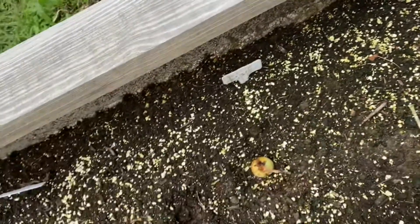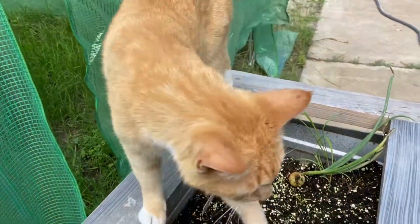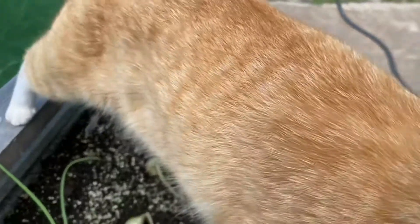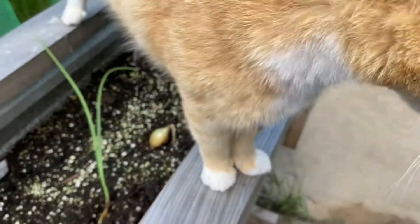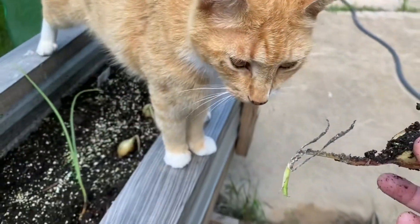Did you eat my green onions? Hey, trouble. Did you eat these? Wilbur, did you eat my onions?